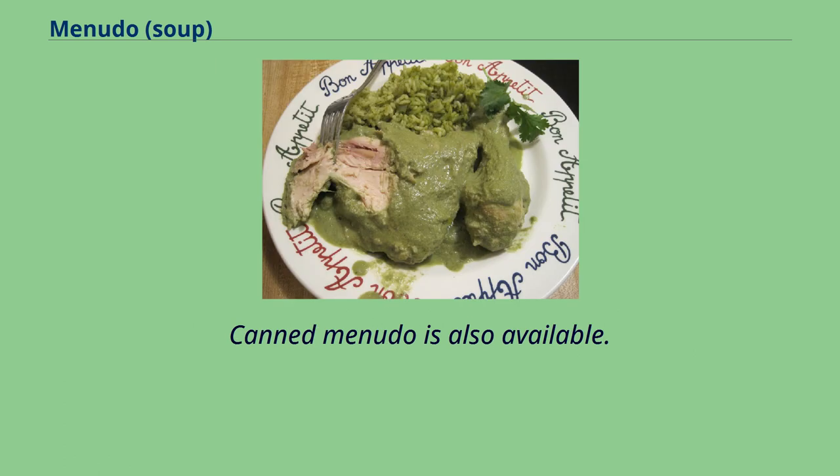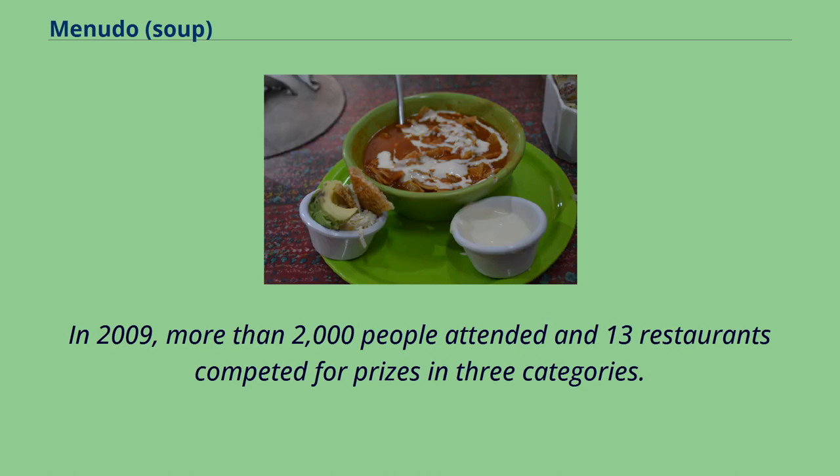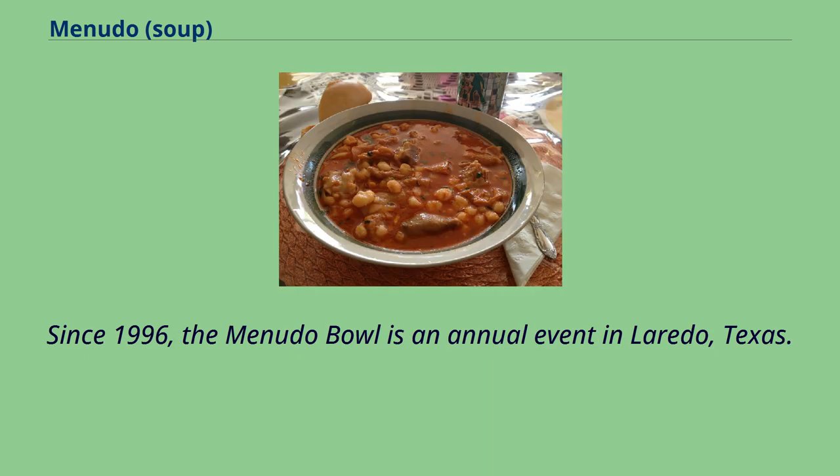Canned menudo is also available. An annual menudo festival is held in Santa Maria, California. In 2009, more than 2,000 people attended and 13 restaurants competed for prizes in three categories. The festival is organized by the National Latino Peace Officers Association of Northern Santa Barbara County, and the money raised goes toward scholarships for local students. Since 1996, the Menudo Bowl is an annual event in Laredo, Texas.